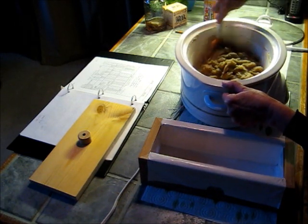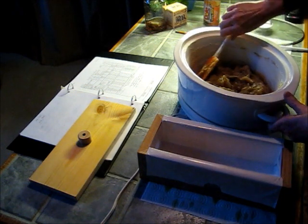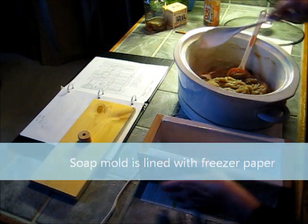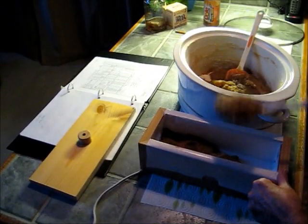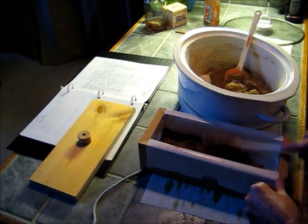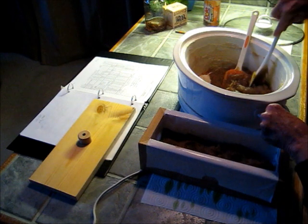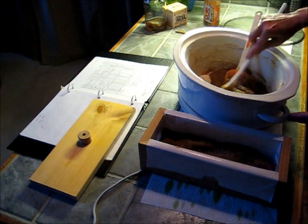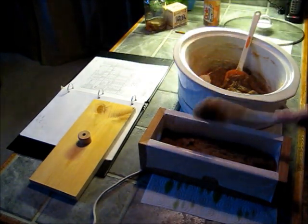So I'm going to go ahead and put this in the tray, in the mold. And I think I'm going to use the spoon, because this is very thick. I want to do this quickly before it solidifies any more than it is right now. You want to try and get all the air out when you spoon your soap into the mold.